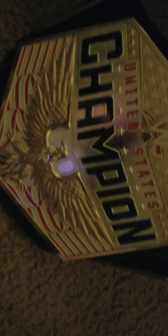We got the United States Championship right here. This is the current United States Championship — it has the eagle, has the flag, it says 'Champion,' it says 'United States,' WWE logo side plates. And then I can show you how thick this is; it's specifically the eagle that's thick, and it has that texture and everything.